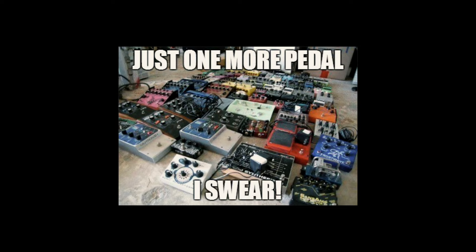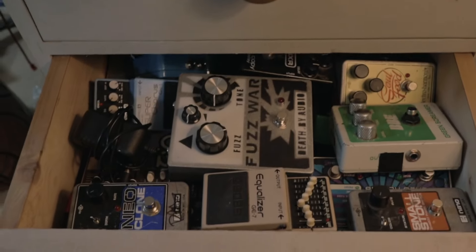I think as guitarists we can get caught in the trap of thinking that we need that one next pedal that's going to make everything just sound better. And while I'm definitely guilty of doing that, I do think that sometimes it's a good idea to take a step back and look at what you actually need versus what's just going to be bought, used once, and then stuck in a drawer. So when we go through each pedal, I'm going to offer alternative pedals or explain how to get that same sound from your existing rig.